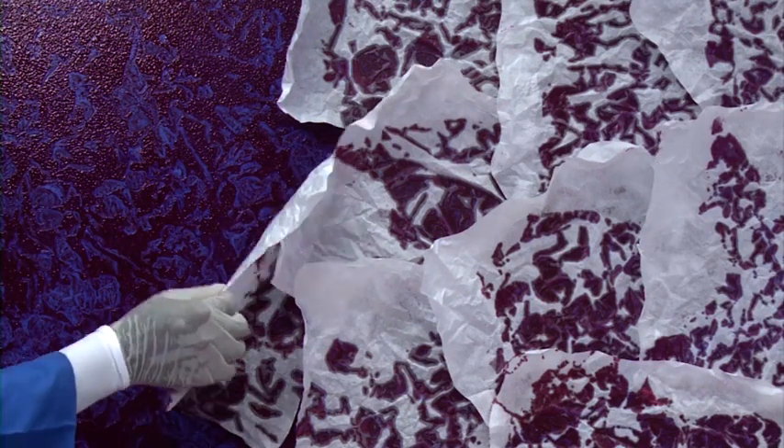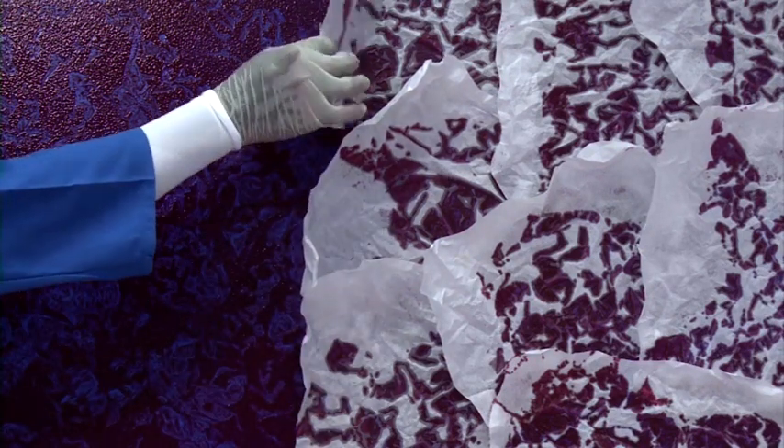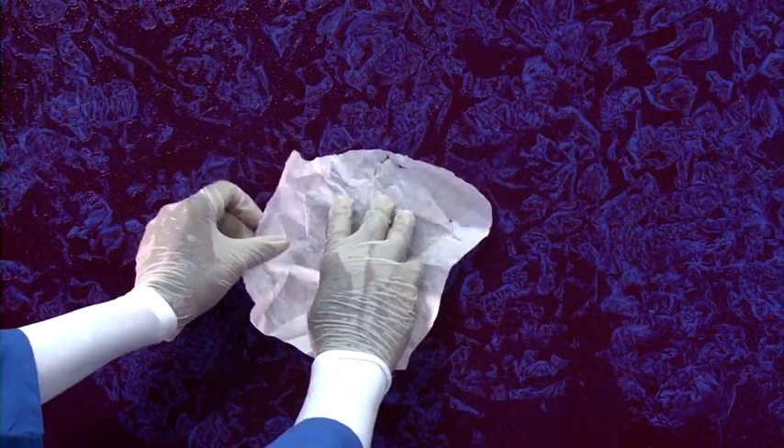Check the paper after 3 to 5 minutes. Now remove the papers in the same order it was pasted. Remove the paper when the paint is still wet. Do not apply paint on butter paper. Where gaps are too much, apply another paper for 2 minutes and remove.